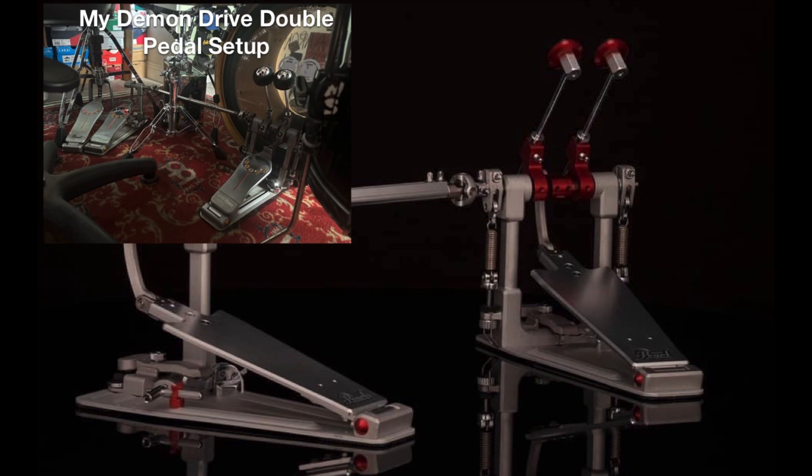It will definitely compete against some of the other pedals already out there — the AXS, the Trick pedals, the new DW pedal that's $1,000. This double pedal will definitely cost $1,000 for sure. Just by looking at it right off the bat, I know it's going to cost $1,000 for the double pedal version, and you're definitely going to be paying more than $500 for the single pedal version.